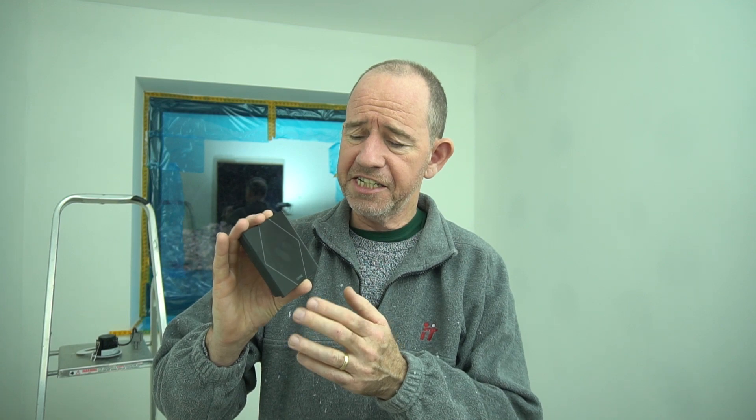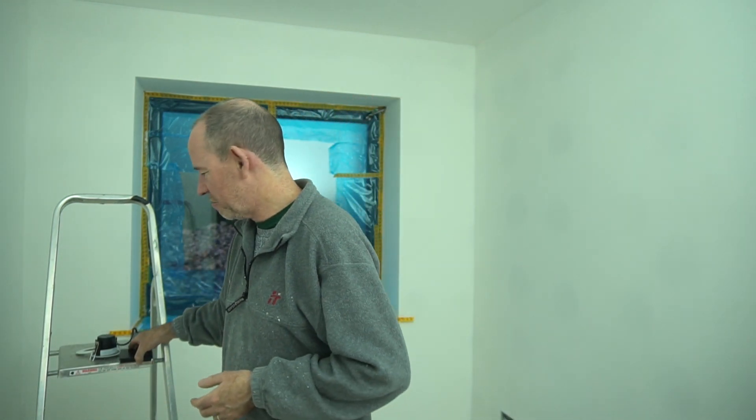I mentioned previously we're putting in a Loxone home automation system, so all the rooms will have these Loxone Pure Touch switches — it's way more than a switch. This will allow us to switch between lighting themes and scenes within the room, open and close blinds, adjust the volume. They've got temperature and humidity sensors built in, and also a little downlight to cast a nightlight down the wall. I'm looking forward to getting those installed and seeing how they work.